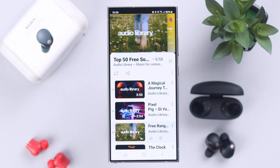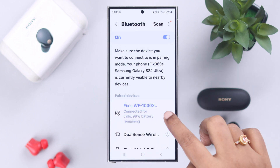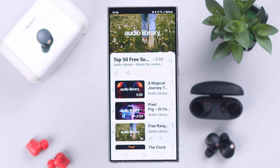If you're still facing the no sound problem, from this same section go to your WF-1000 settings and make sure your earbuds are selected for audio. After that, you will no longer have the no sound problem on your Sony earbuds.